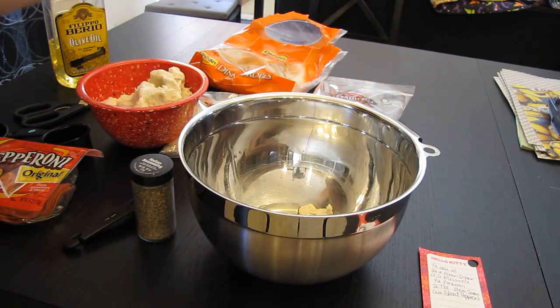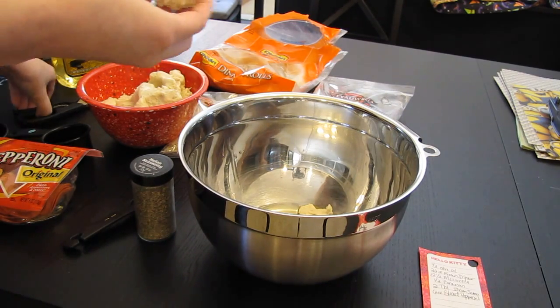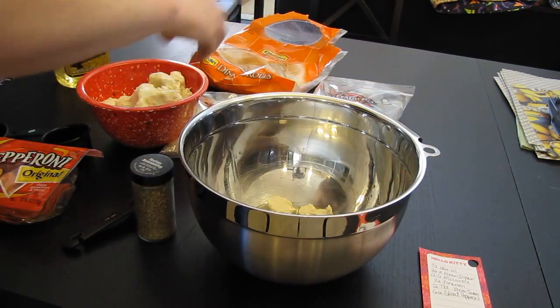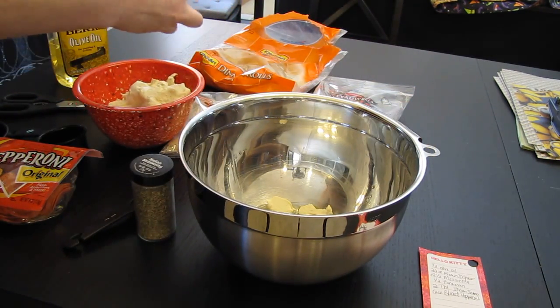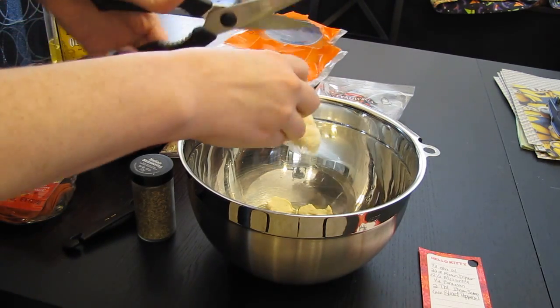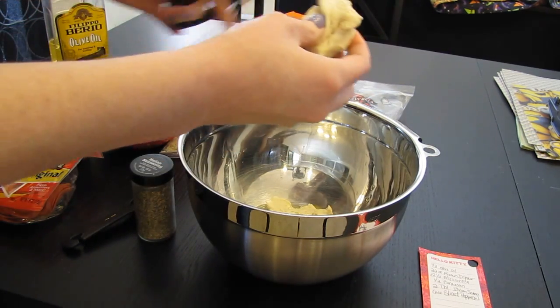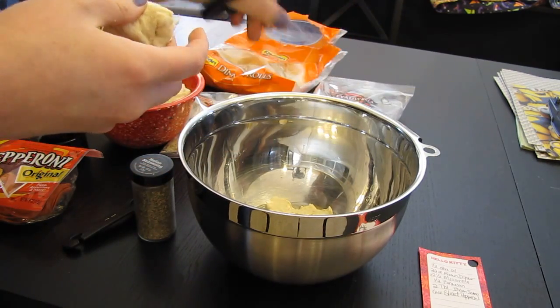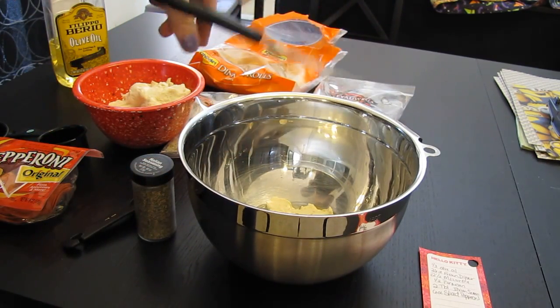So I think next time when I do the dinner rolls I'm going to do them frozen and then let them thaw out separately, individually, so then I don't have this big bowl of mush. But like I said, this is my first attempt. So we're going to put those all in there first.